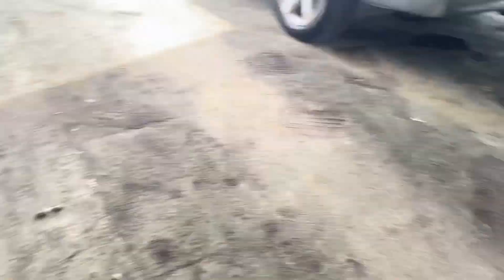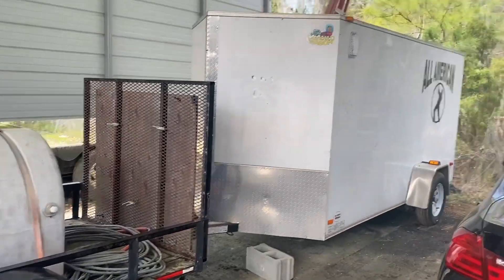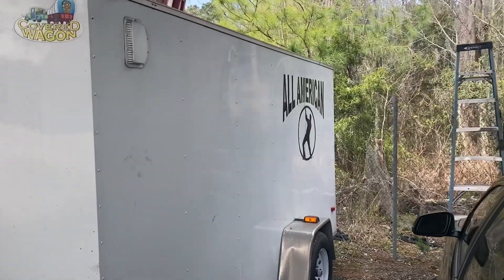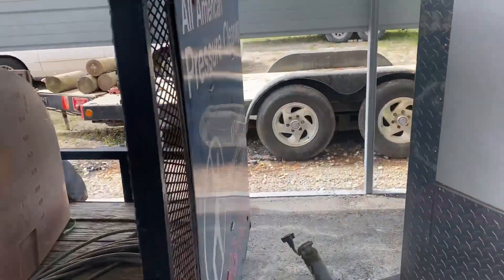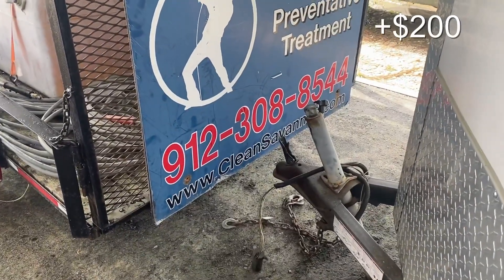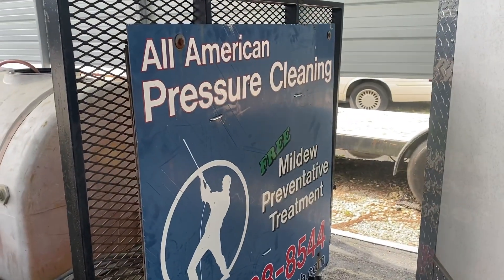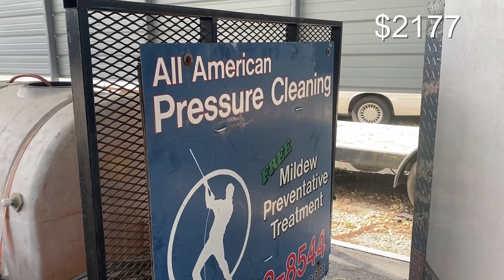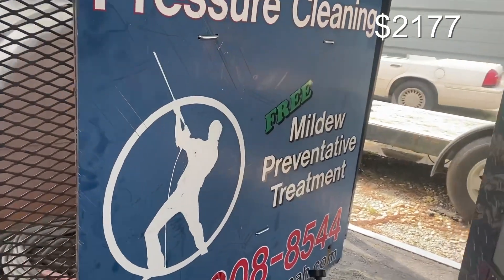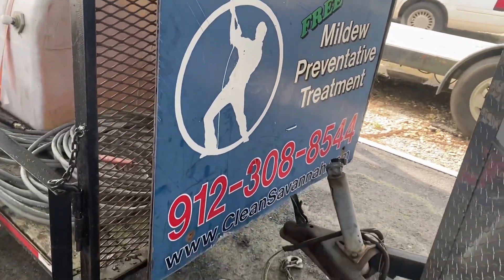My trailers are all simple. Most of them are out of work right now, but there's nothing fancy. Those are vinyl decals that I cut myself. This is an old sign from an old trailer, but I have the same phone number and the same web address, and it conveys the message. It tells you exactly what we're doing. If you're driving behind this thing — All American Pressure Cleaning. The logo's there.